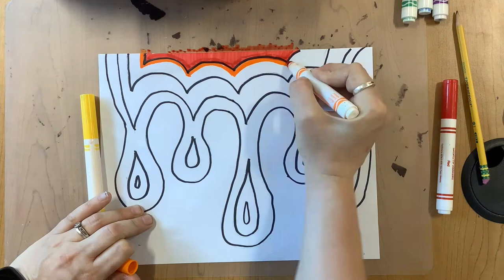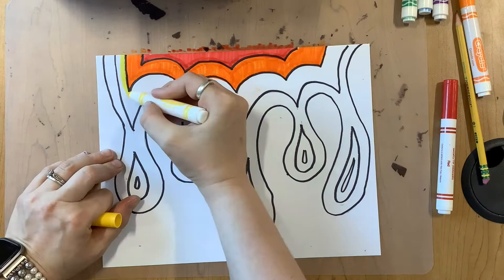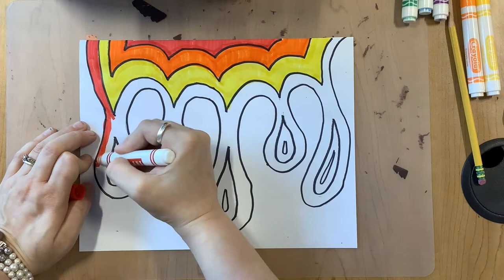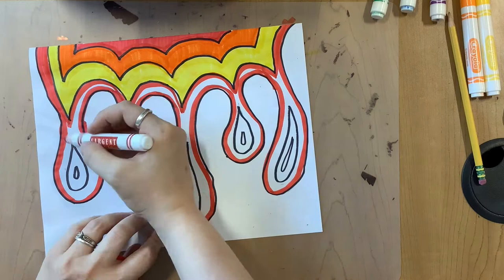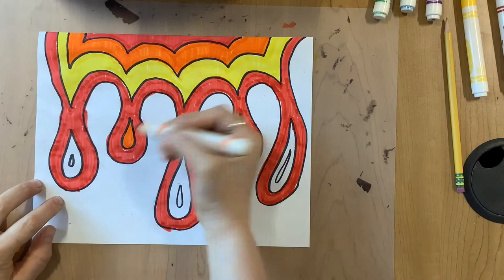I am going to choose warm colors. When you go to add your color onto the paper, the first step is to outline the section that you are currently coloring. Try to stay inside the lines, and then use only vertical lines or strokes with the marker so that it gives the appearance of it possibly dripping. Notice how I'm using the wide side of the marker — that can help you color a little bit faster.